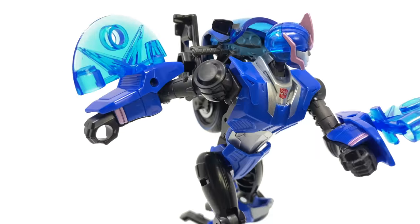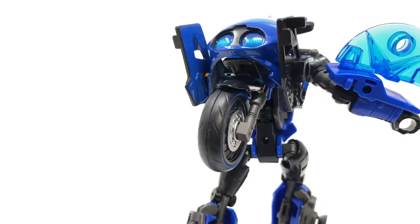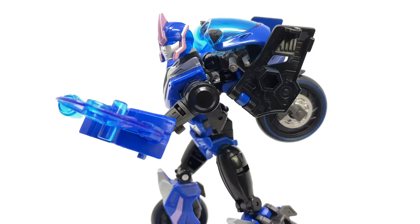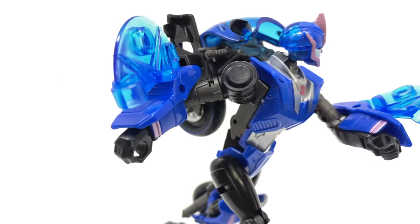Hello everybody and welcome back to the channel. In today's video we're going to be taking a look at the Transformers Legacy, Transformers Prime inspired deluxe class RC. Undoubtedly the figure that I was the most looking forward to out of the first wave, and suffice to say probably the one that took me the most by surprise.